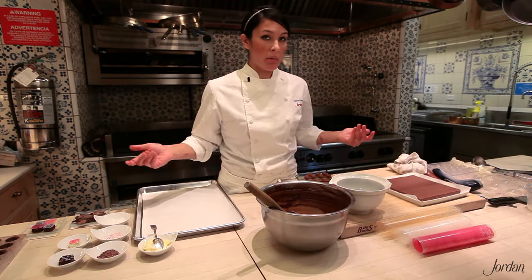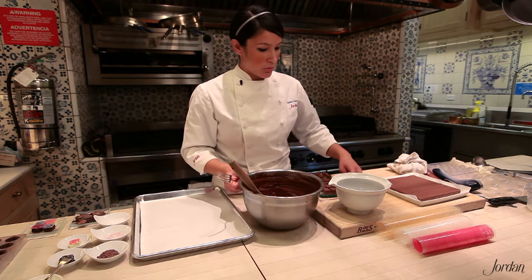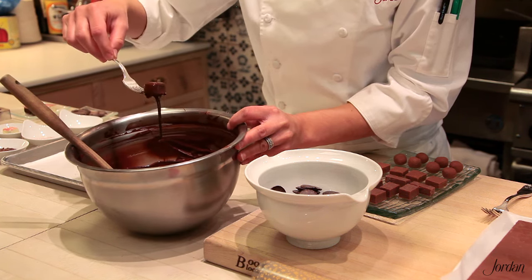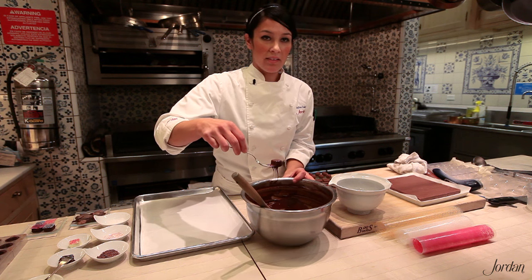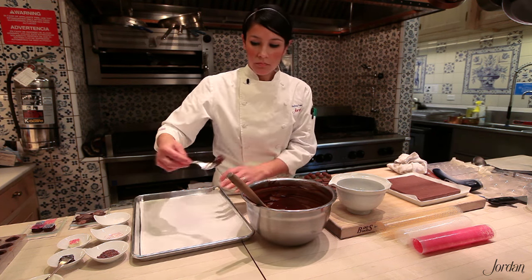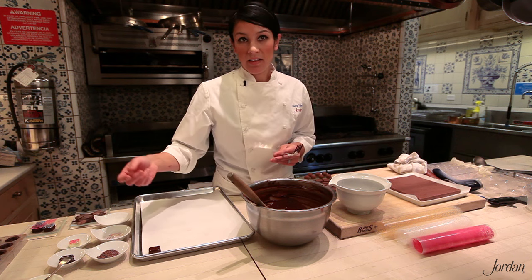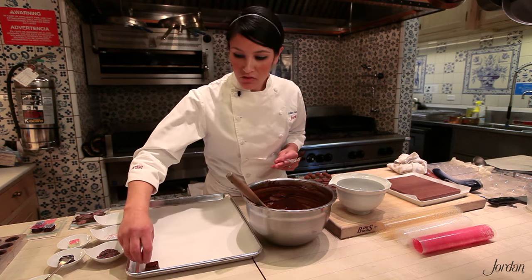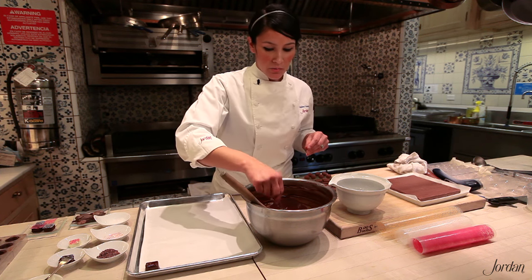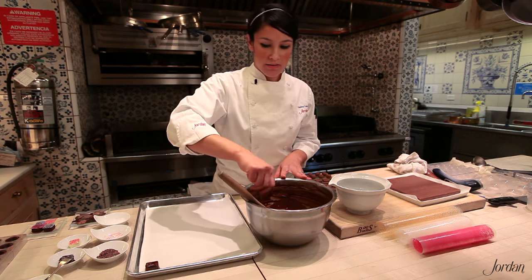You can use a basic fork to dip — there are special forks for it, but a regular kitchen fork works just as well. Drop the piece into your chocolate and cover it completely, then lift it out. You want to avoid what's called a foot — that's the extra puddle of chocolate around the base — so let all the excess drip off and slide it on the edge of your bowl. Then place it on your baking sheet. Before it sets, you can add a piece of garnish — a cocoa nib, some sea salt, or a sprinkle of nuts if you have a nutty filling.